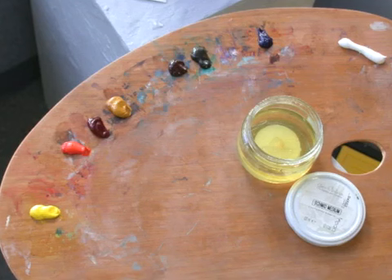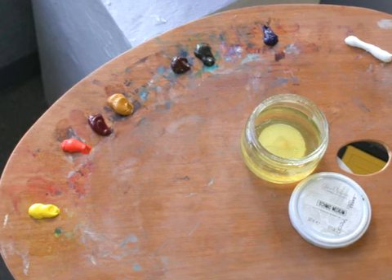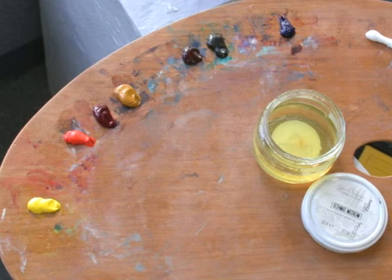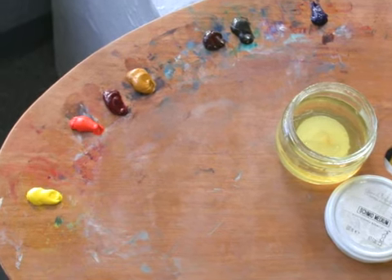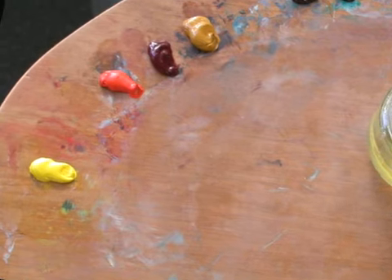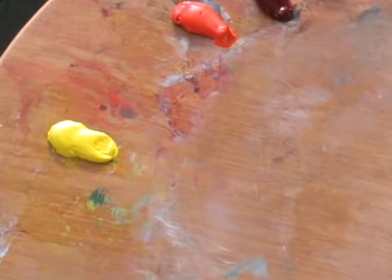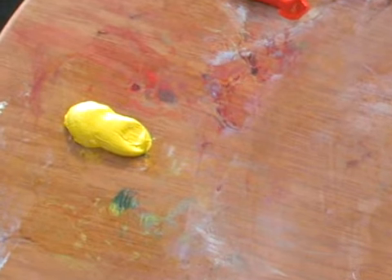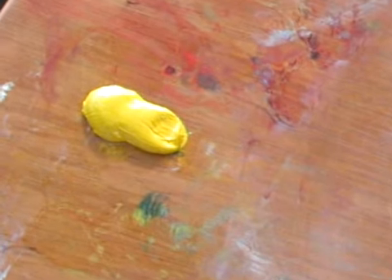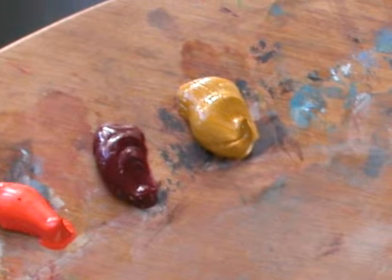Let me quickly run through my palette so you can know what colors I'm working with. I normally work with many more colors than this — maybe twice the number, with a warm and a cool of each color. Starting here at the bottom left and working clockwise: cadmium yellow pale, then cadmium red light, alizarin crimson, yellow ochre.